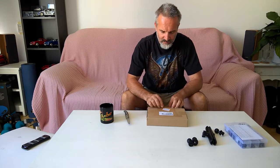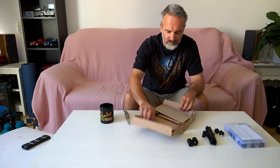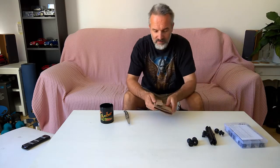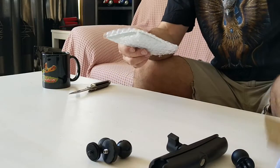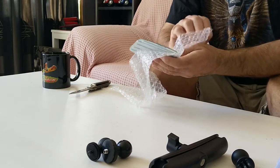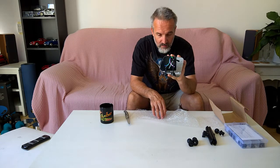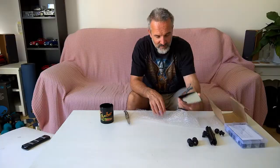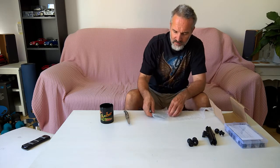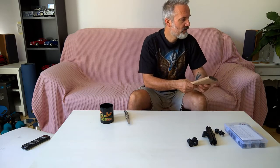And what's in here? Well, it doesn't make any noise. It's a box, in a box, in a box, in a piece of cardboard — we find the new right-hand mirror, which I broke. Well, I broke the old one, not the new one. So let's try and keep this safe.